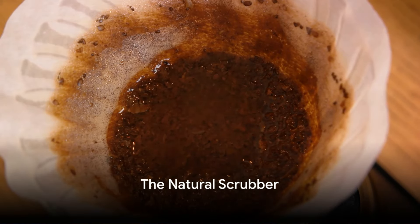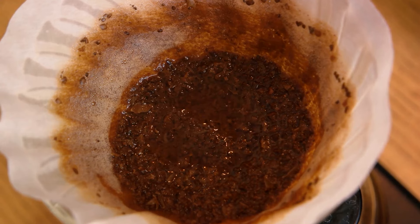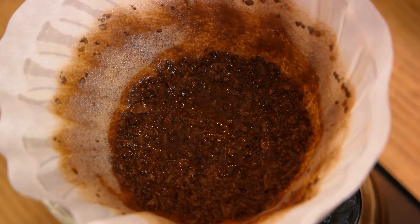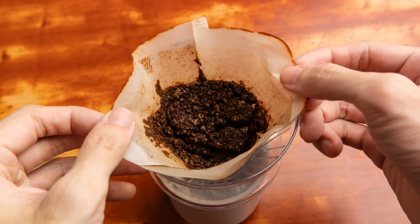Thirdly, why not use coffee grounds as a natural and eco-friendly abrasive cleaner? They're perfect for scrubbing away grime and grease from pots and pans. Just remember to avoid using them on porous materials as they can cause stains.